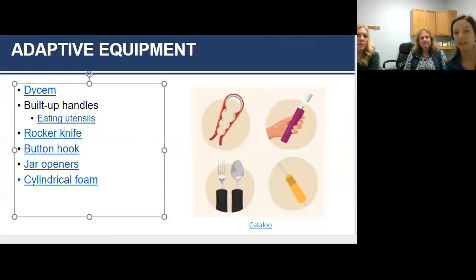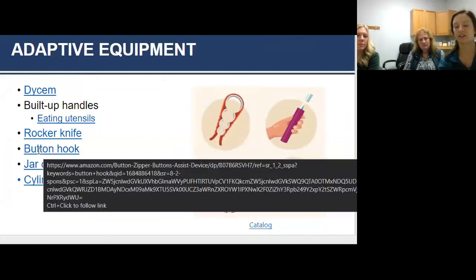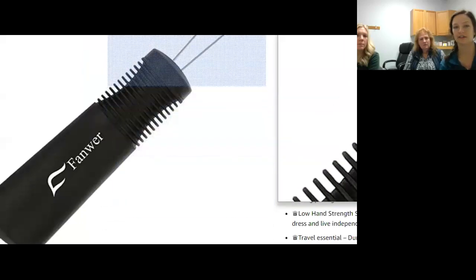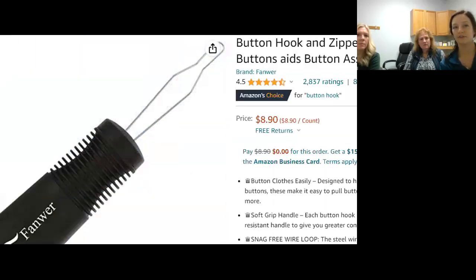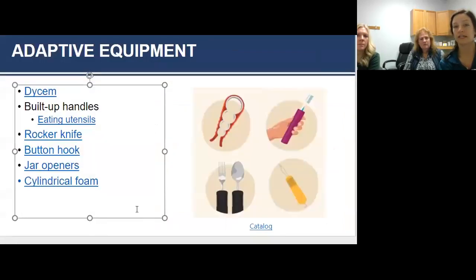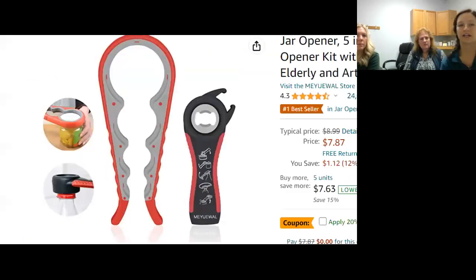A button hook is another option: instead of small pinches to lace your buttons, it loops right through and helps pull the button through. There are also jar openers — different from the Dycem — that put less stress on those joints. A jar opener from Amazon is about seven dollars. When you put your hand on the top of a jar you're forcing your fingers into ulnar deviation, and if you remember the picture of advanced RA, you're asking for deformity. You can still open your own peanut butter and jelly jars — you just have to do it differently.